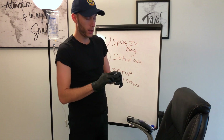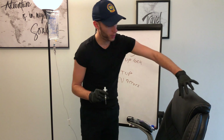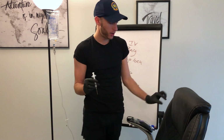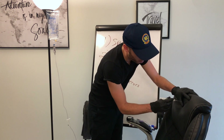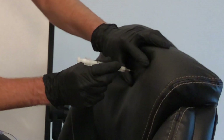On intramuscular injections, we're gonna spread the skin out. I'm doing it on a chair, it's kinda weird, but I'm gonna spread the skin out and then give it a shot. So I spread my skin out, do my shot — spread it out, shot. Okay, we're in.